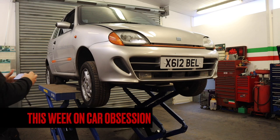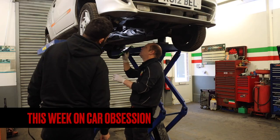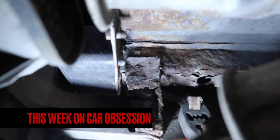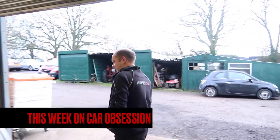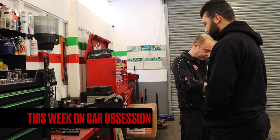This week on Car Obsession: a theatre specialist says the c-word many times, I get an offer that I can refuse, and I find out how good Bella is out of 10.